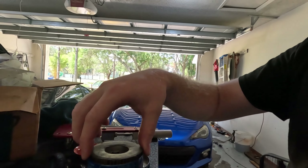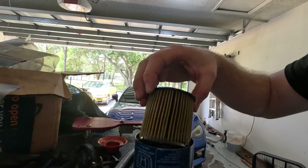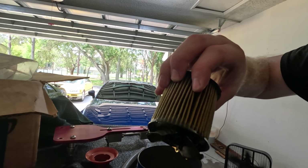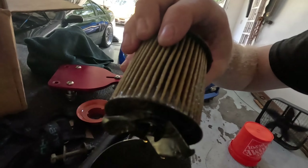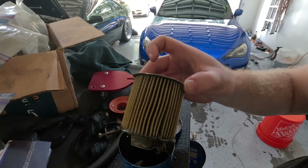I flushed it, put some fresh oil in it, took the oil filter out, and I actually got one of these nifty tools — it'll cut the oil filter open for me so you can pull it out and inspect if there's any kind of loose metal shavings or anything like that in there. It looks really good. With that said, we're going to carry on with the Honda.